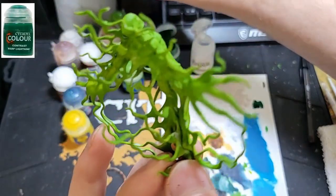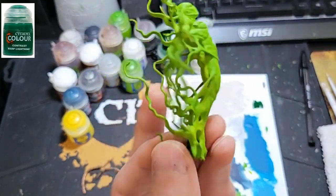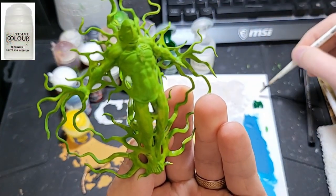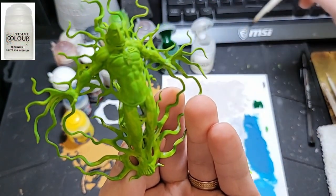I then used Contrast Medium and Warp Lightning in a 2 to 1 ratio. This dilutes the Contrast paint to get just the nooks and crannies.